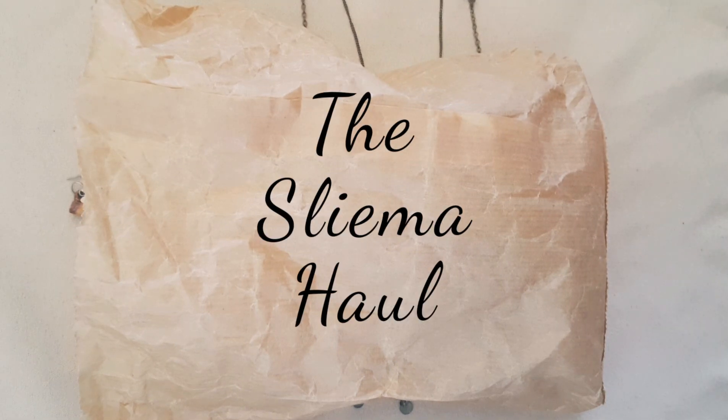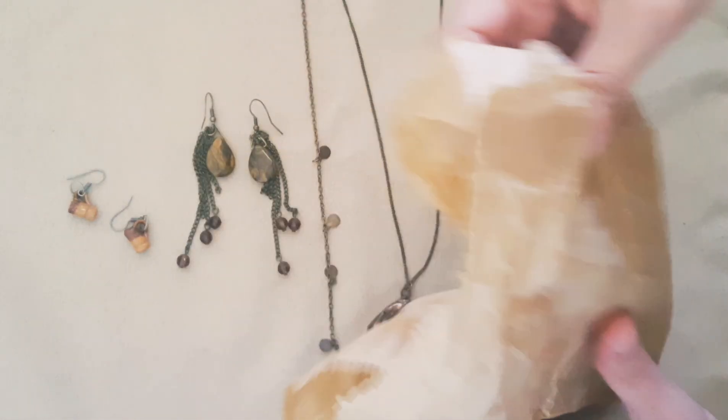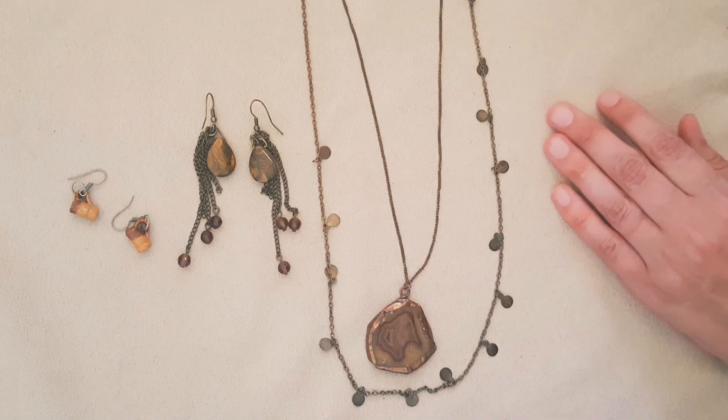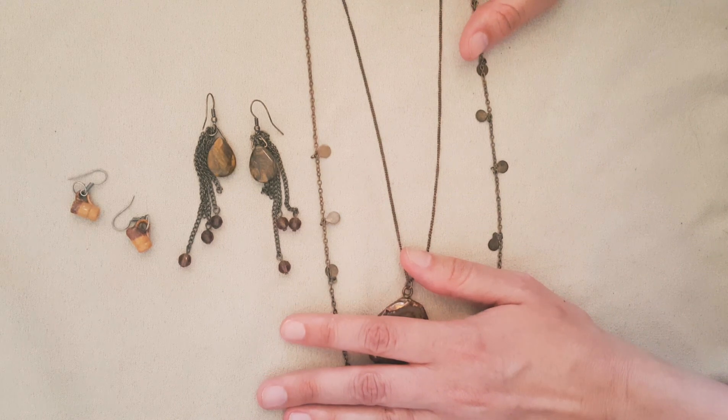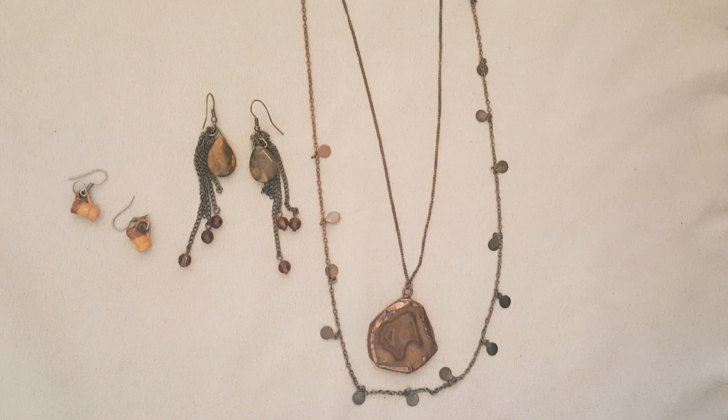Hello everyone and welcome to my haul video for the jewelry I bought in Slima. I've already prepared some of the things to prevent having to untangle lots of chains when I'm on camera. First I want to thank all of you that commented on my video. That was so nice of you and it makes me so happy that you're watching and liking my videos and encouraging me.